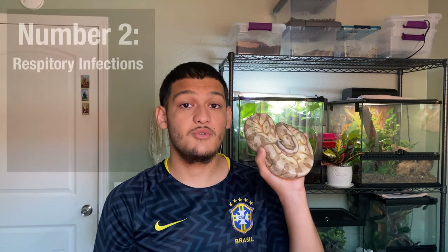That's the number one reason quarantine protects other snakes. But let's say you have a leopard gecko and a ball python — you might think if the snake has mites, just treat the snake and not worry about the leopard gecko. Well, here's where another problem comes in, and that would be number two: respiratory infections.